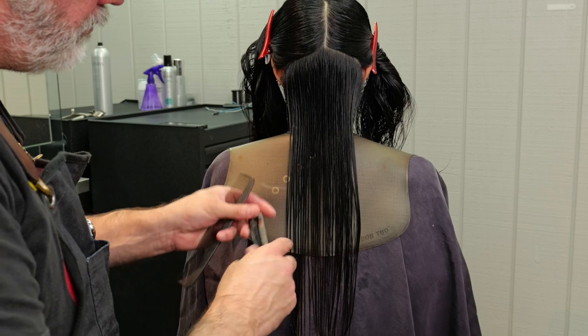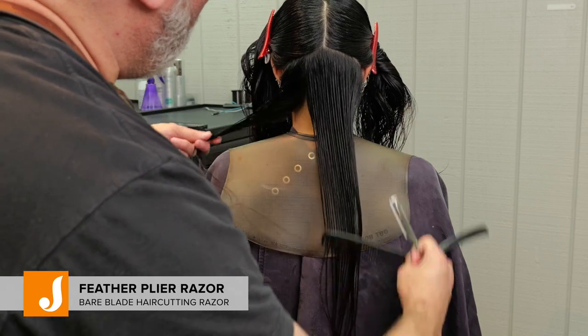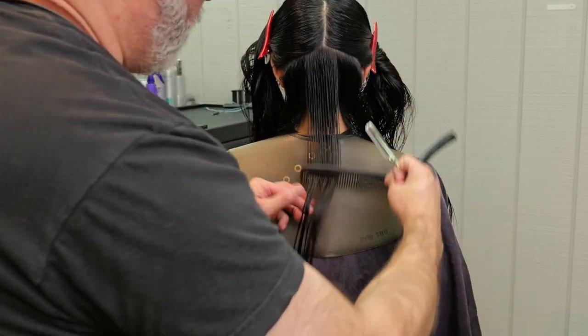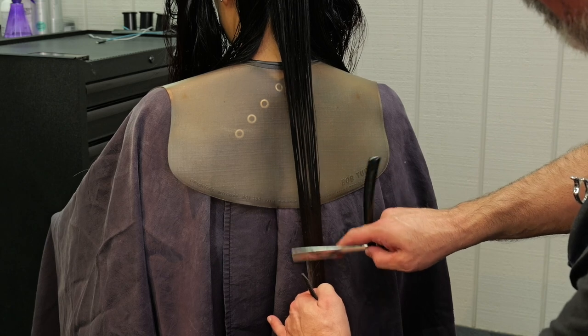We're going to start by checking out the hair and seeing what we've got. We're going to section off an area in the nape and start with our feather plie razor because I want as much control over my cut line as possible. So we're going to start in the nape here from the occipital to the mastoid, and this is going to be my perimeter length and the length of the overall cut.